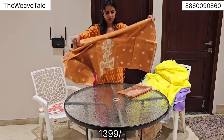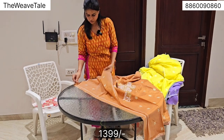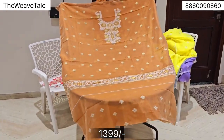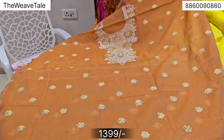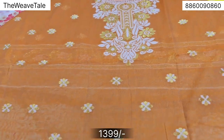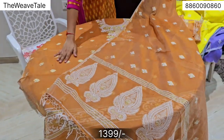Rust tone. If you stitch this, a party wear suit will look very good because the fabric has a very different shine. This is how the shirt piece looks like — back on the back, front on the back. It has a very nice neckline and comes with this dupatta.